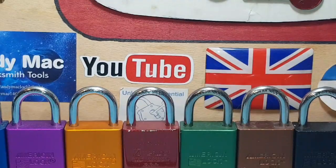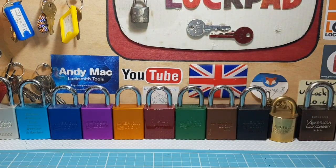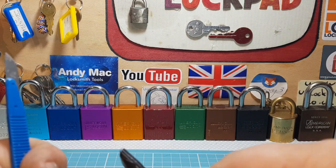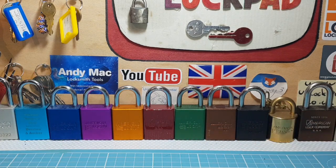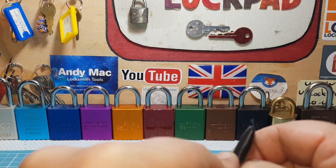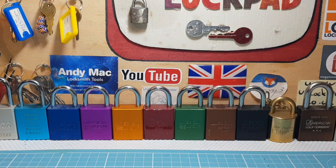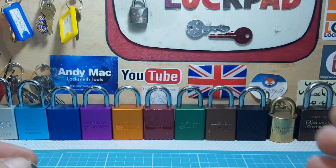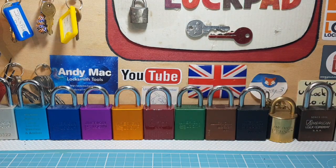We've got number three picked. Let me un-zoom - we've got the key, so we'll lock it back and take off the tape. There we go, well and truly taped up. There's the bitting - all nice high and lows there, fitting in, and it works nice and smooth. Let's get it gutted, let's go for the foxy. Let's get a shim out just in case.